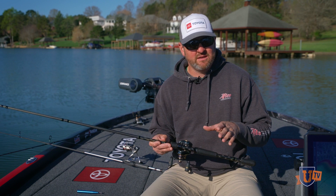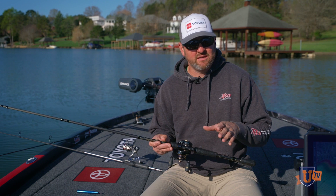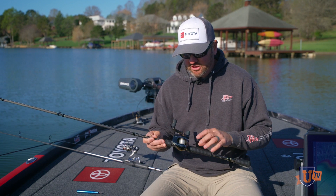This is going to be a jig setup. I'm skipping docks with bait casting equipment, nine times out of ten I'm using a jig. 7'4" heavy — this is actually a Luz Elite rod, super lightweight, doesn't cause a lot of stress on you throughout the day — and a Luz Elite TI reel.